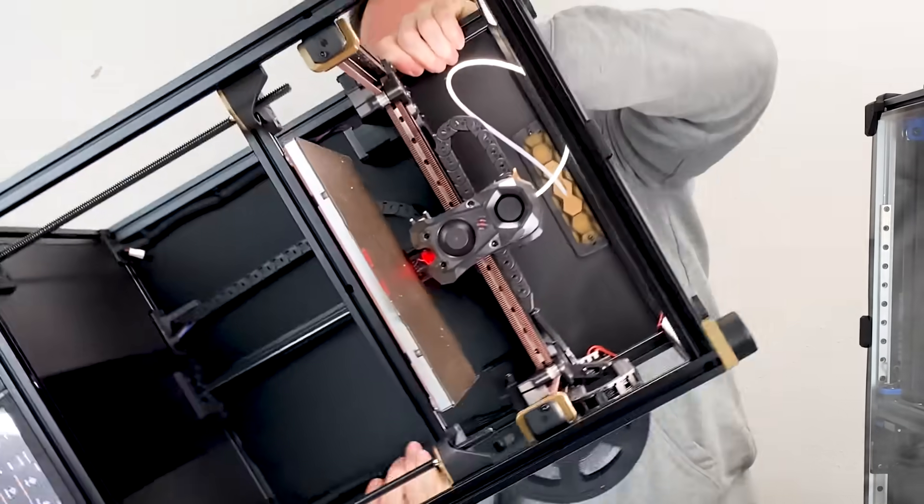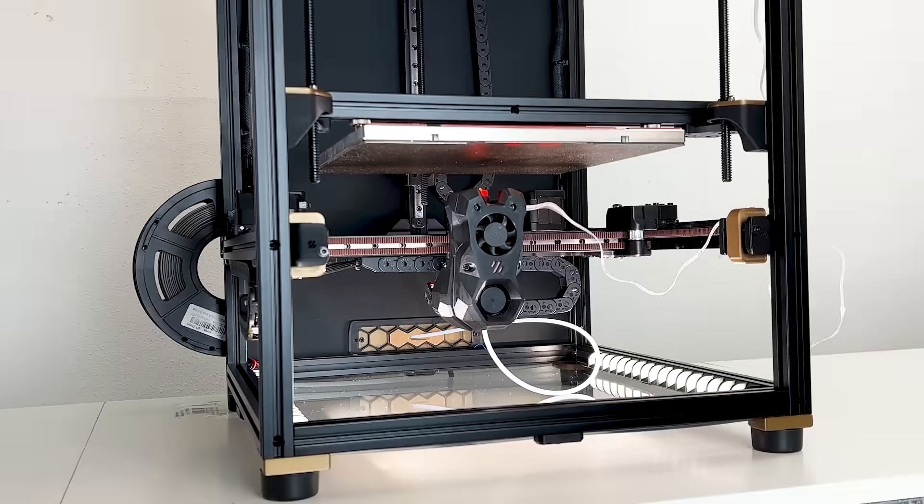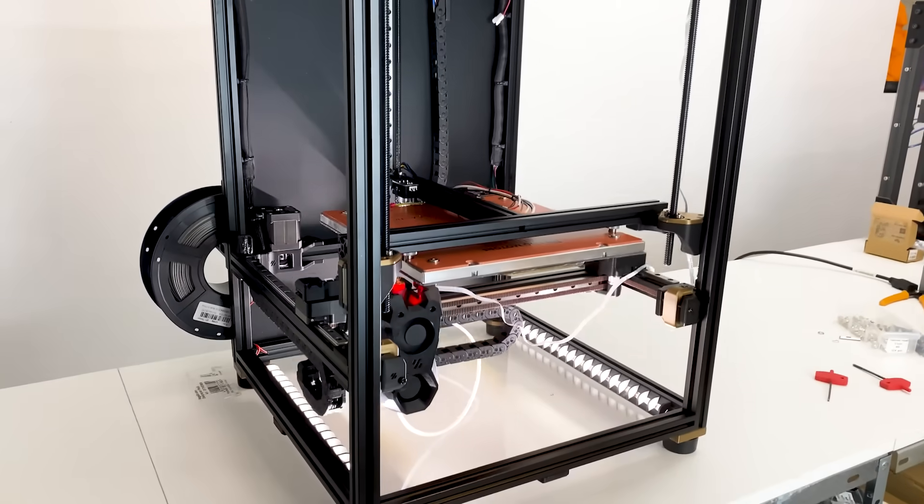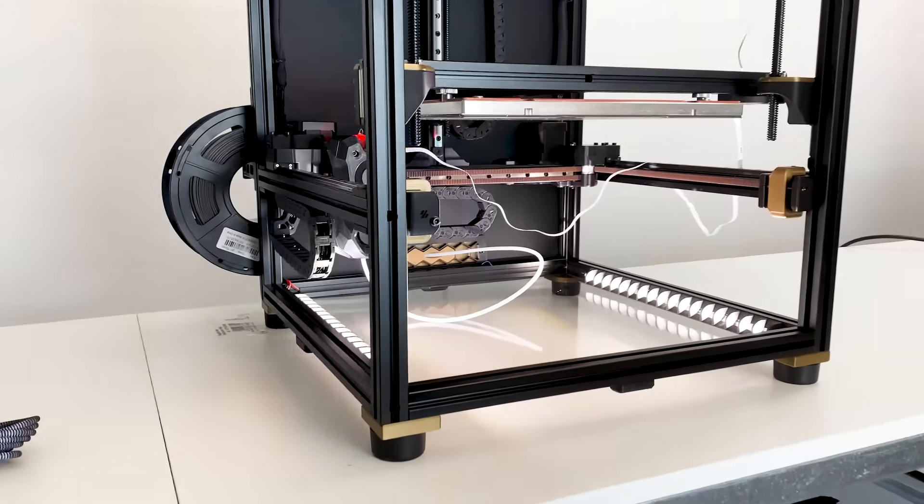I flipped my Voron Trident upside down! Let's check out the differences in performance, printing and more! Nonsense? Possibly, but let's investigate and find out!